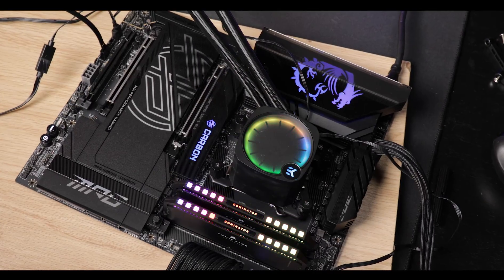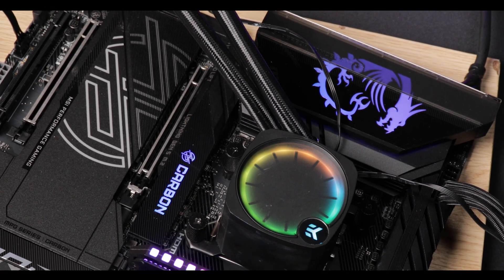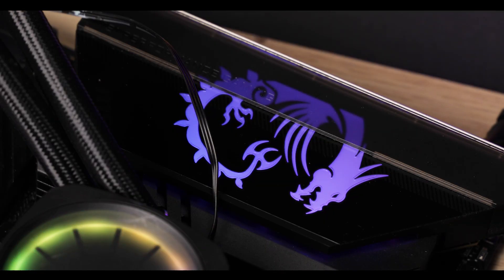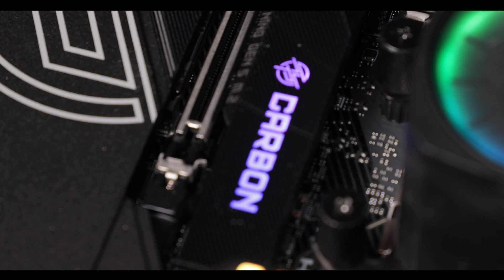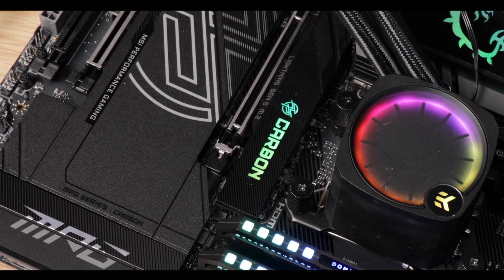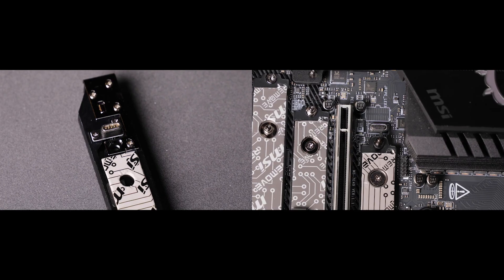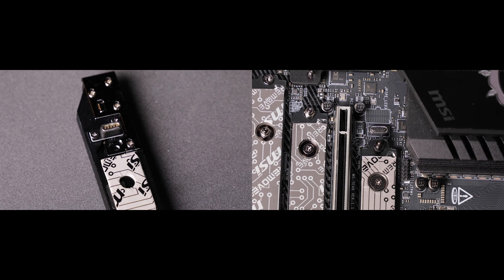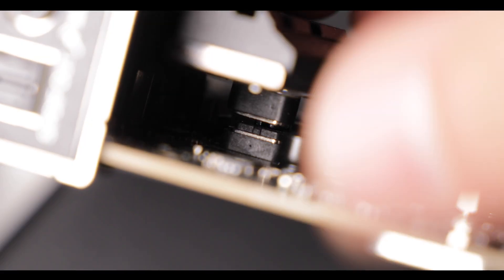It is by far the best looking Carbon I have seen coming out of MSI's assembling line. RGB wise, the Carbon remains sober with no tacky embedded RGB LEDs. We do, however, have a very nice back-lit Dragon logo on the VRM roof and a very premium Carbon back-lit print on the M.2 SSD back plate. I absolutely love how MSI found a way to power that light through a magnetic plug instead of some annoying cabling.